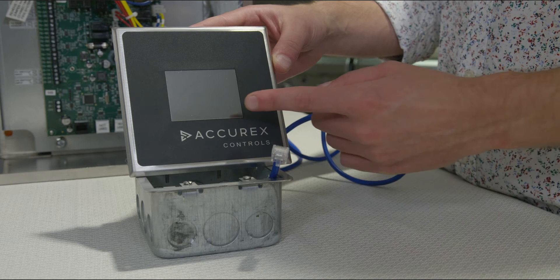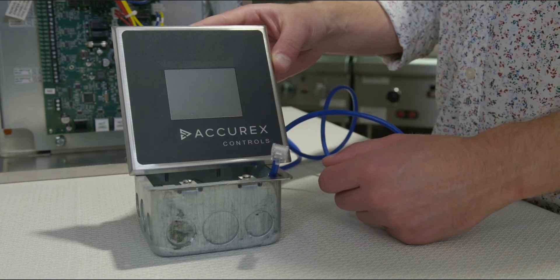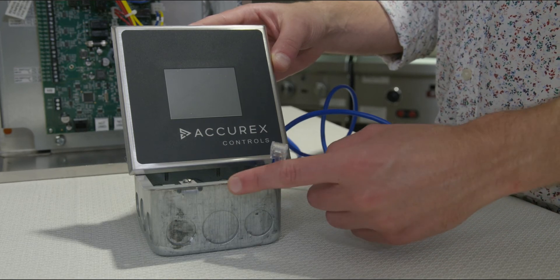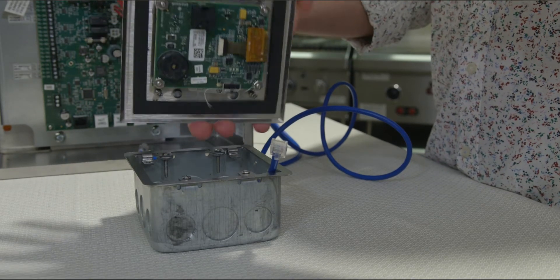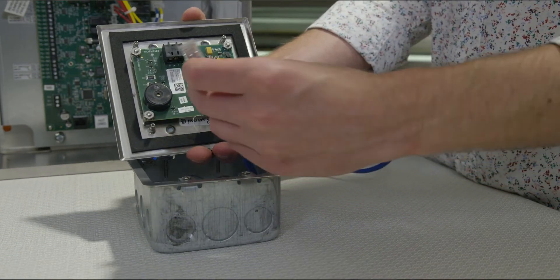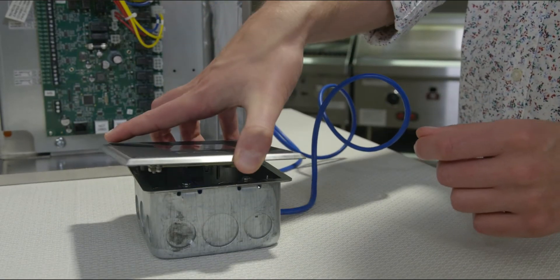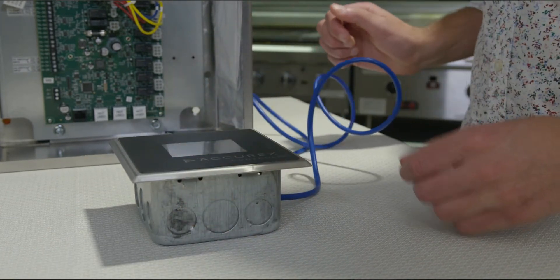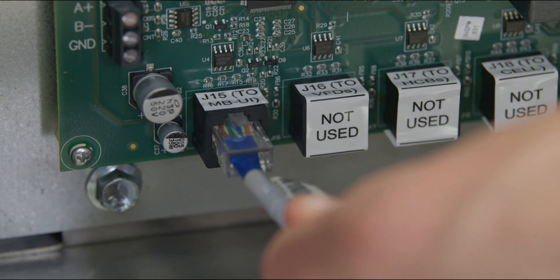Before we begin any wiring, let's install the touch screen interface. This may already be factory installed on a cabinet or hood face, but if shipped loose, mount the touch screen junction box to an accessible spot. Then plug one end of the provided CAT5E cable to the port in the back of the touch screen and press fit the touch screen into the mounted junction box. Finish by plugging the other end of the provided CAT5E cable into port J15 on the main board.